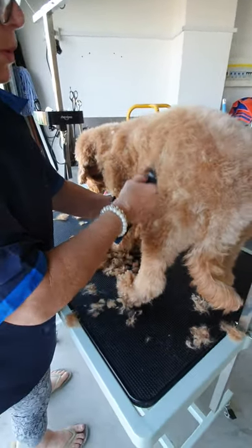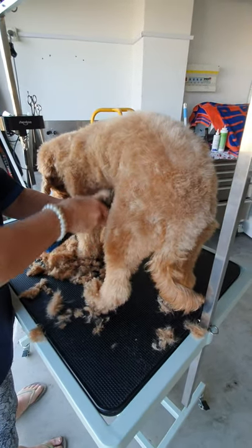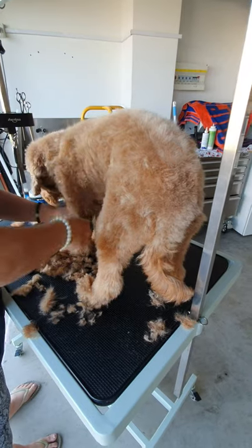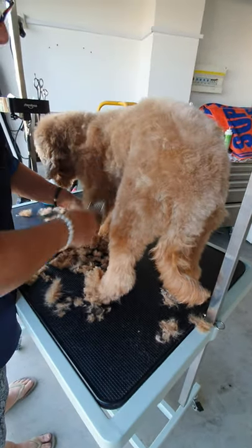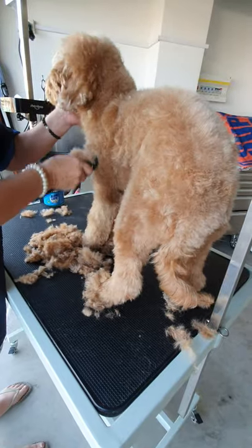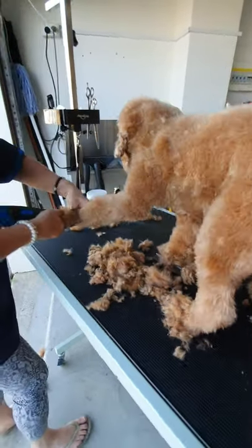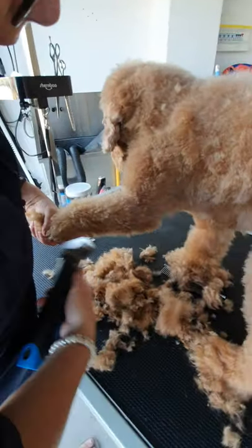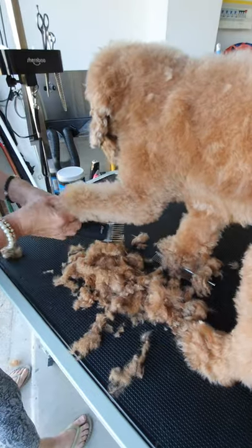Grooming a dog is very rewarding — I actually love it, it's time to spend with the dog. You feel accomplished. If you want, from the wrist go back and even it up — that gives you that nice even look.